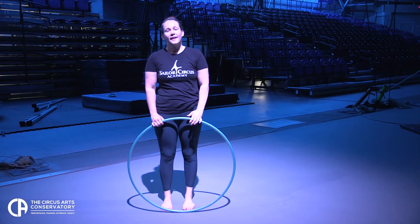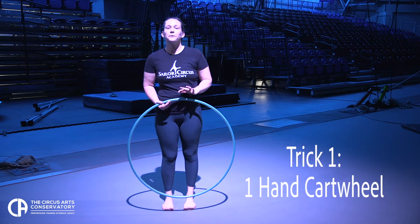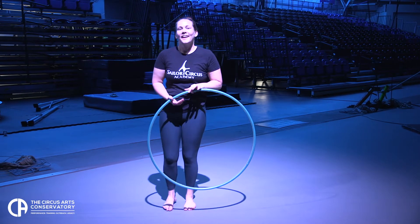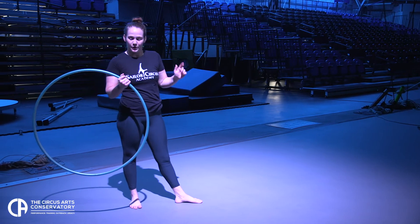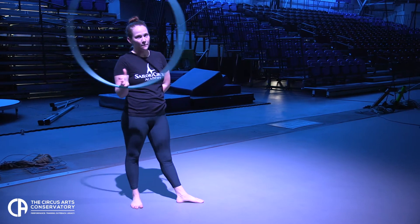The first trick I'm going to start with is a one-handed cartwheel while hooping. So before you try it with the hoop, make sure you can do it without one. With the hoop, you're going to have it in your opposite hand — the one you don't put on the ground — and you're going to do hand hooping.